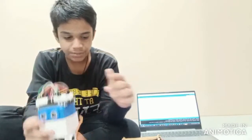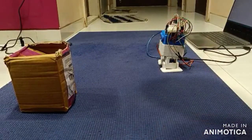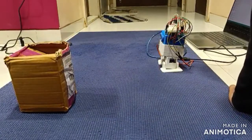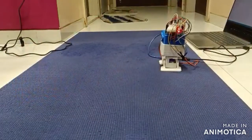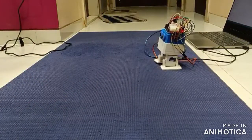We have also used some jumper wires. Now let's see how it is working. This is the humanoid. I am turning on the humanoid and now let's see how it works. As I have turned it on, it has started working.